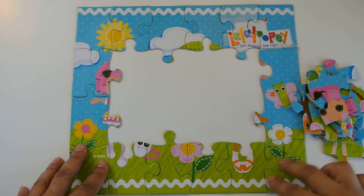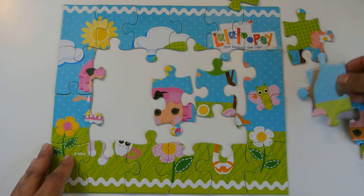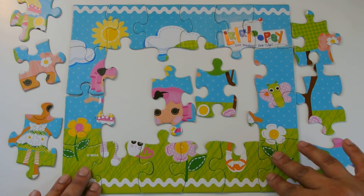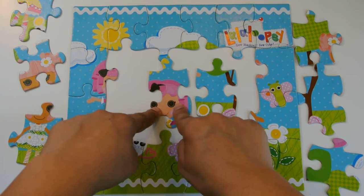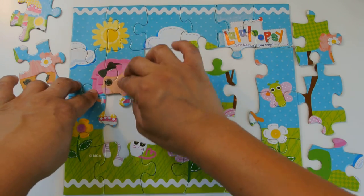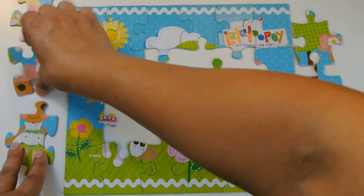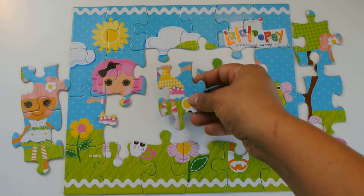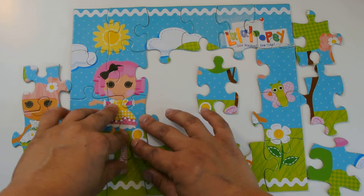Now we bring the other pieces together. Let's put a couple of pieces in here so we don't get overwhelmed — let's spread them around so we can see all the colors and decide. We have a face here with pink hair, and I see the pink hair over here, and we match the sun — it looks like a flower but it isn't. And over here I accidentally put these two together that go together. It's another Lala Loopsie doll, and here's a dress — she's missing her dress, so let's see, oh it fits!